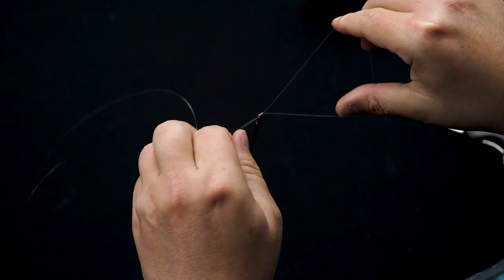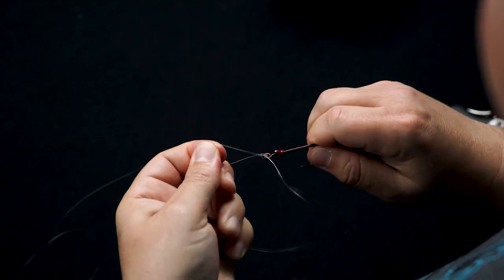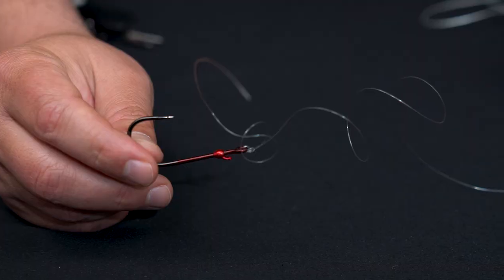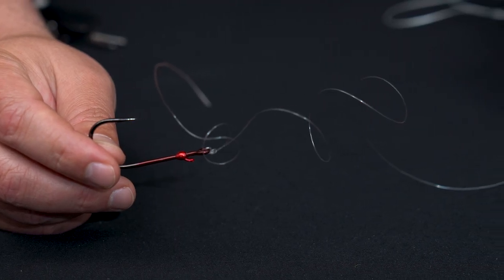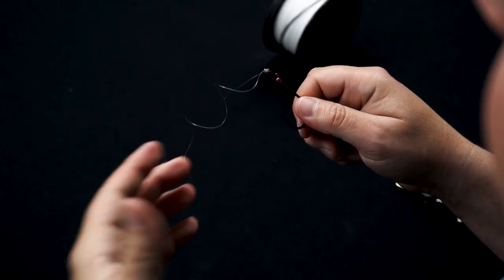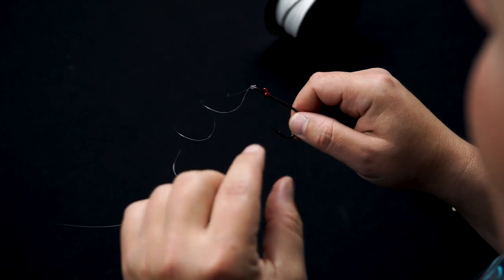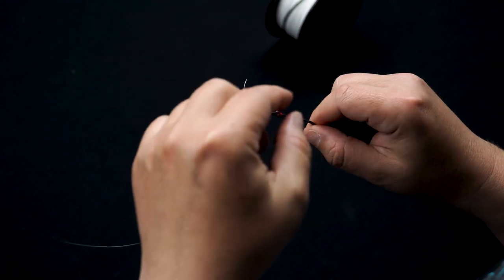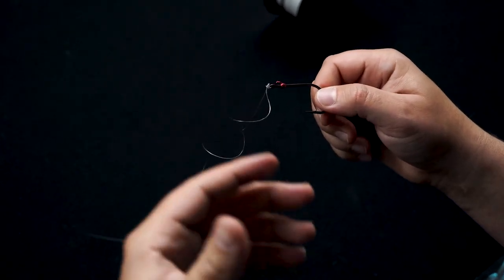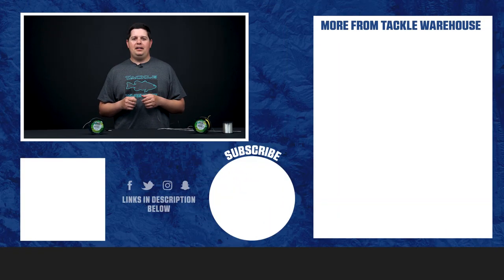Here's the crucial mistake people make: they cinch the knot down too early in the process. They put their hook through the loop, then pull the tag end down before everything is properly aligned. You can see how the line is all curled up — under a microscope there are tons of abrasions against the line and inside the knot itself. Cinching down too early weakens the line and causes tons of knot failures.